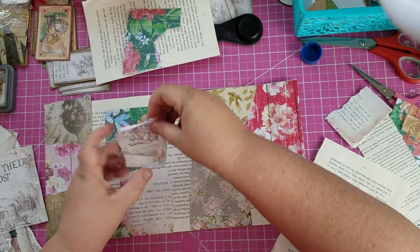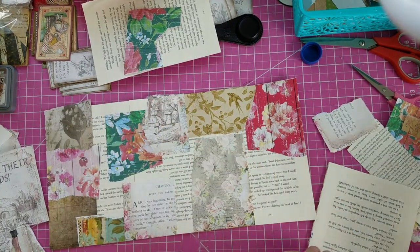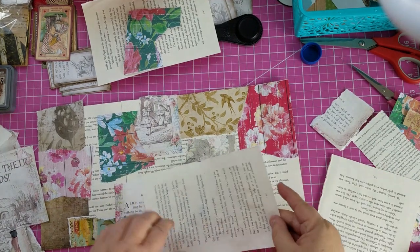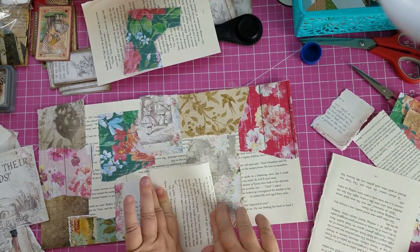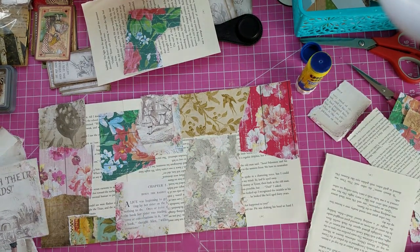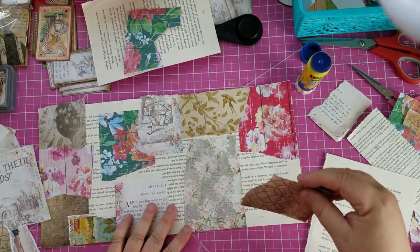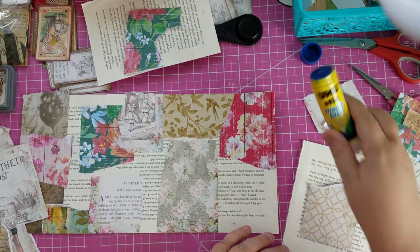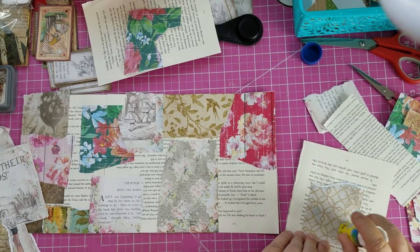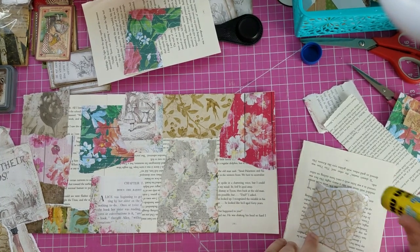Oops, I just literally threw my glue stick across the table. Okay, this is getting all yucky, so I need to add this to the pile. I think I want to put a little bit more background paper on here. These images I'd like to lay on top, so let's work on getting the background covered and finished, then we'll add images. That was probably a mistake to add that, but it'll be fine.